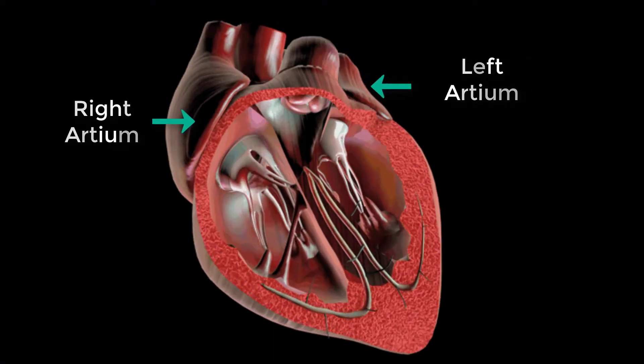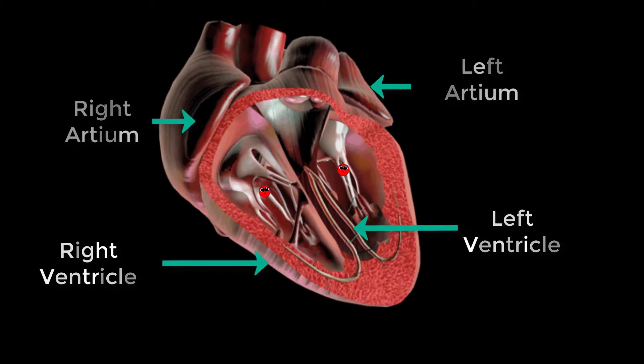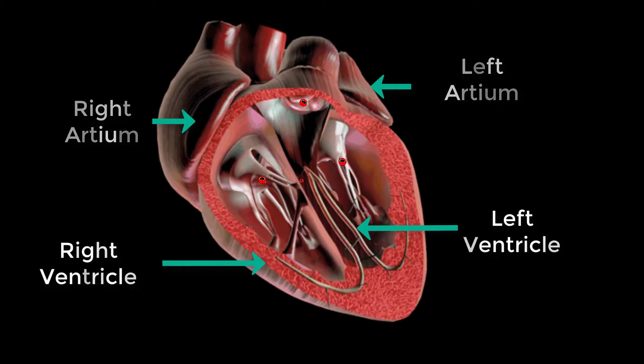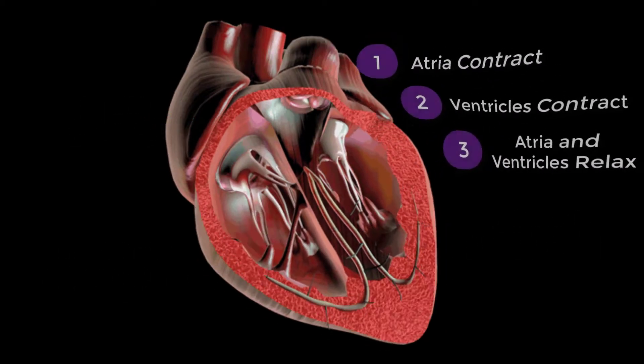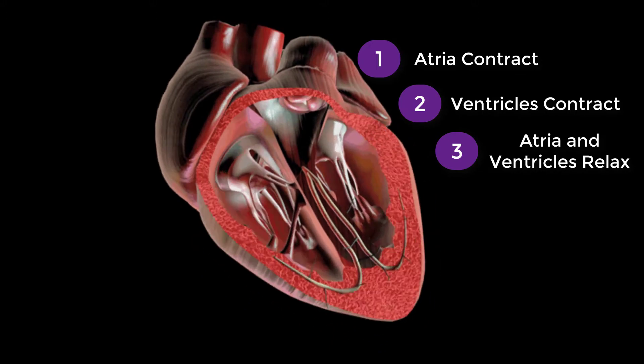Both the atria contract together and empty blood into the ventricles. The ventricles then contract simultaneously, forcing blood into the arteries that will direct the blood to different parts of the body. Both the atria and ventricles briefly relax before the cycle repeats.